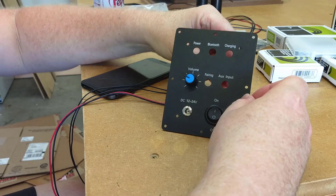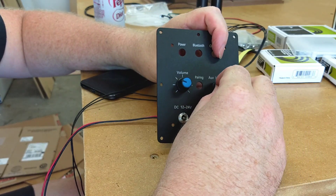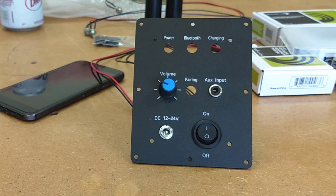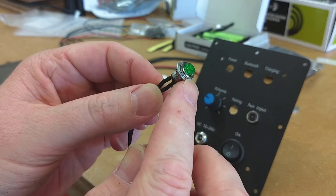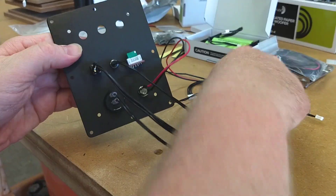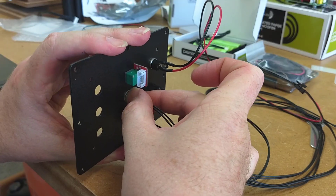I'm going to install the auxiliary input next. It just inserts from the back and once again you thread on a retaining nut. Now we are left with four LED lights. I'm going to start with the green pairing light — this one has two black wires. For the LED lights we insert them all from the front of the board and then slide a washer and retaining nut onto the wire and thread them into the back of the board.